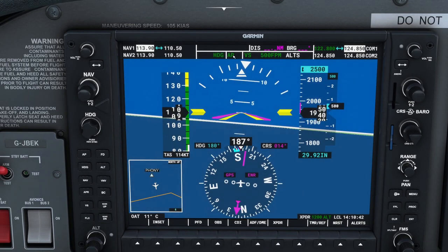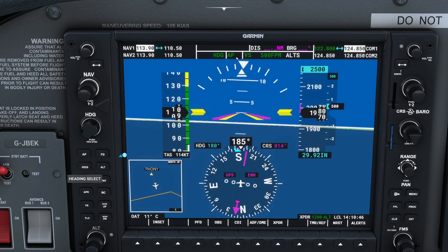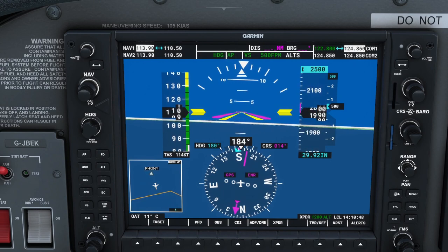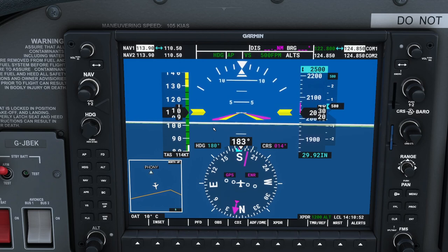AP in green here means the autopilot is on. If we disengage it, it will flash to warn us it's off. Press it again and it switches back on and can continue flying the aircraft for us.